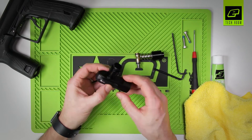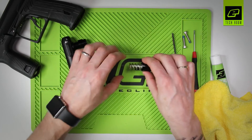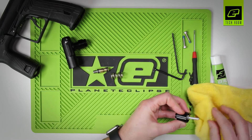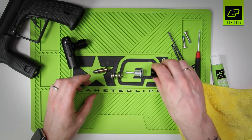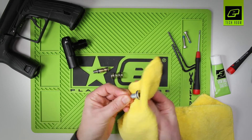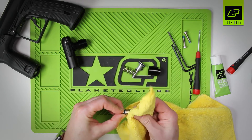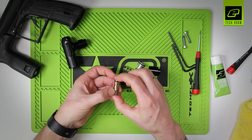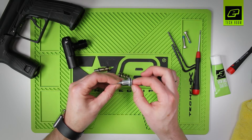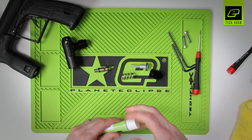Now you have just an empty regulator body. We have the adjuster assembly, the regulator spring, and the piston and the regulator top. We can remove all the excess grease from all of this and inspect the external O-rings. Those two on the outside are there, and one on the outside of the piston. Everything looks good here, so we can start to re-grease.